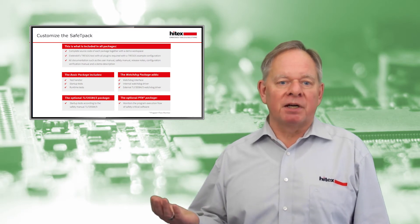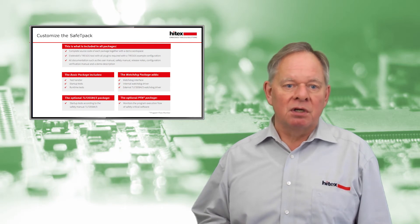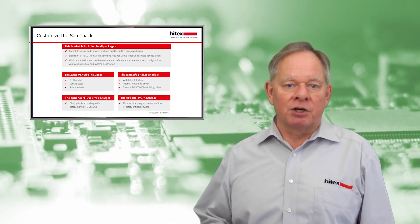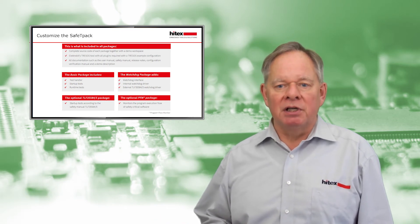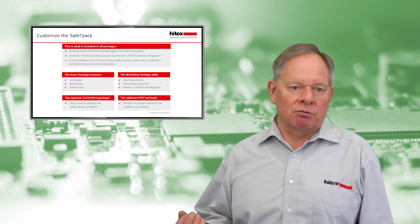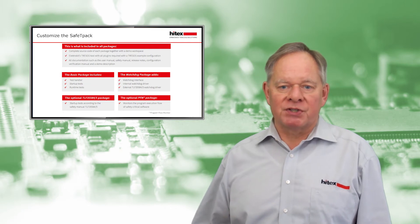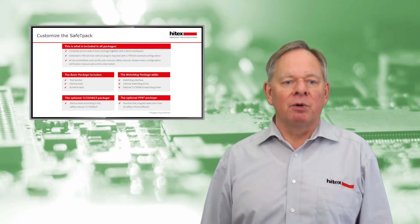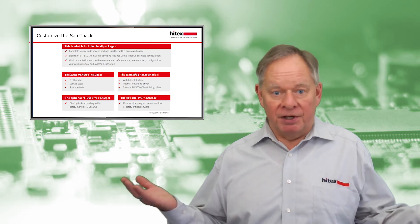The basic package includes a test handler, startup tests, and runtime tests. The watchdog package includes a watchdog interface, internal watchdog driver, and an external TLF 35584 or 35585 watchdog driver. Two further optional modules — watchdog test and program flow monitor — complete SafetyPack as a comprehensive solution for many applications.